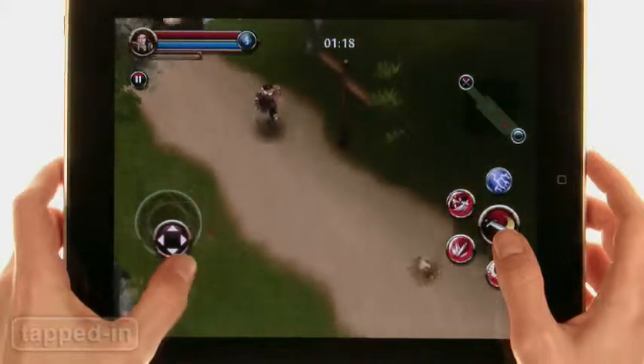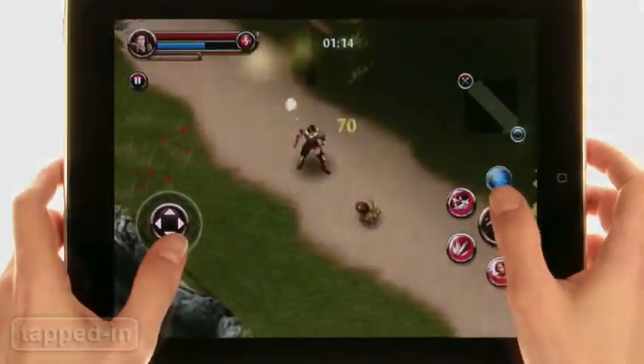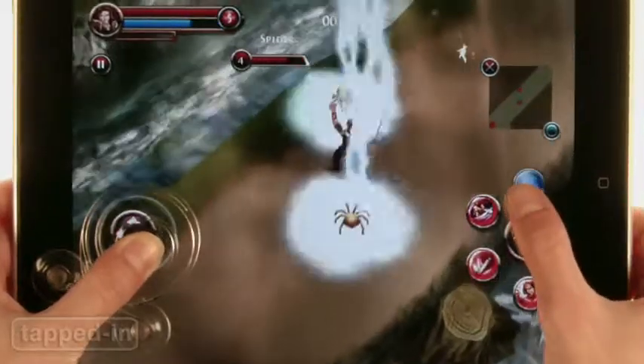The iPad is a fantastic gaming device, but sometimes touch screen controls can get in the way. Enter Fling, an innovative new gadget you can pop onto your iPad's screen and use it as a joystick. Awesome!